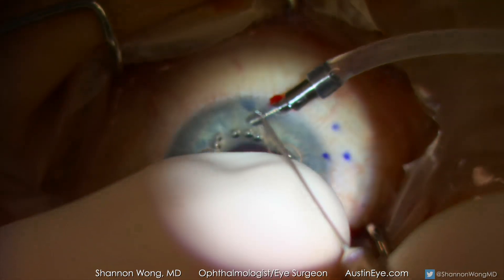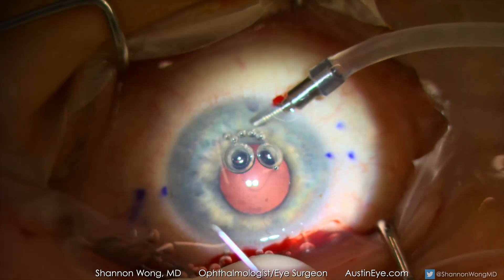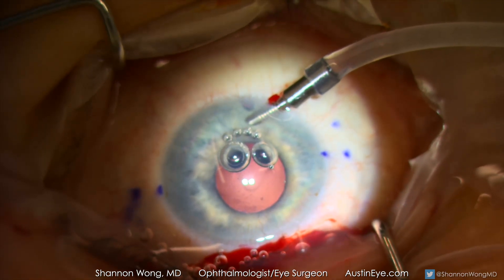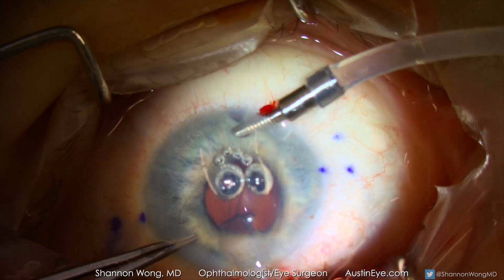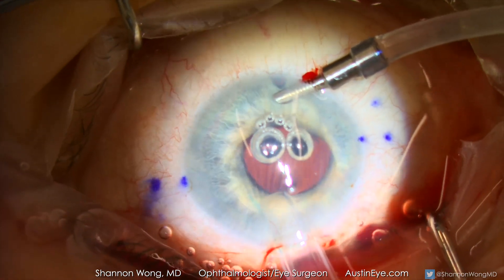The 30 gauge needles are bent at the hub with the bevel up. The LI-61AO three-piece lens is inserted into the eye with the leading haptic behind the iris and the trailing haptic left externalized.